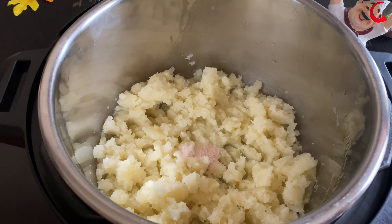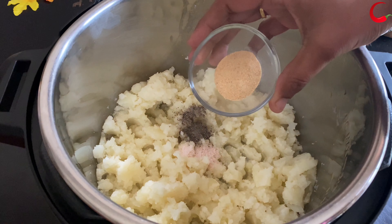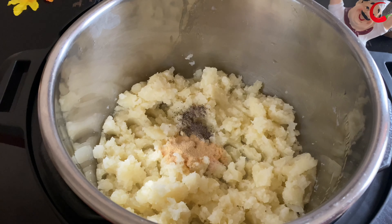Now add salt, pepper, and garlic powder. If you like fresh garlic, add 6 cloves of garlic while cooking the potatoes.